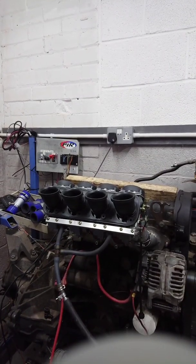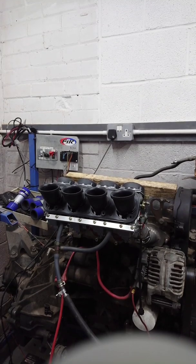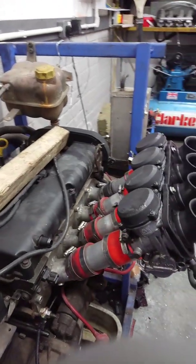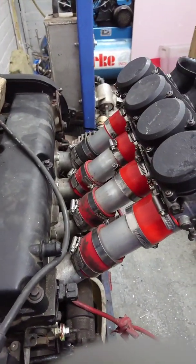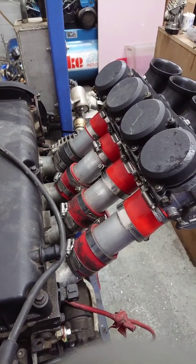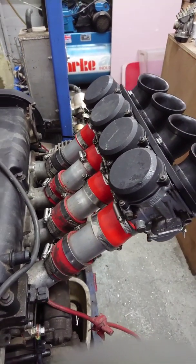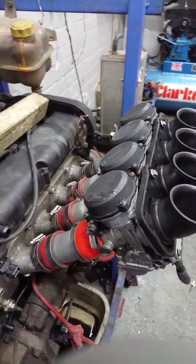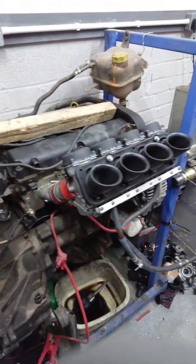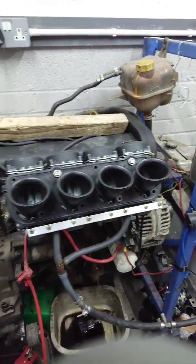So here we are downstairs. The carbs are mounted on our test engine — this is the same test engine that we use for all of our carburetors. It's been featured in some of our other videos. As you can see, we have a bit of a lash-up manifold here with multiple silicon hoses — just adapters basically, so we can put whatever carburetors we've got on there.